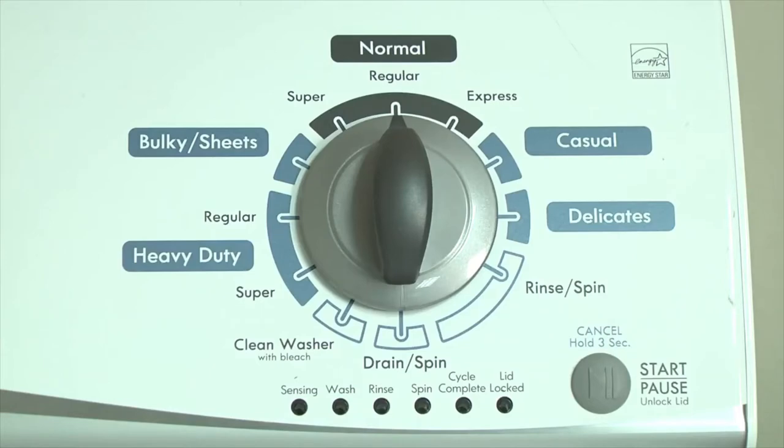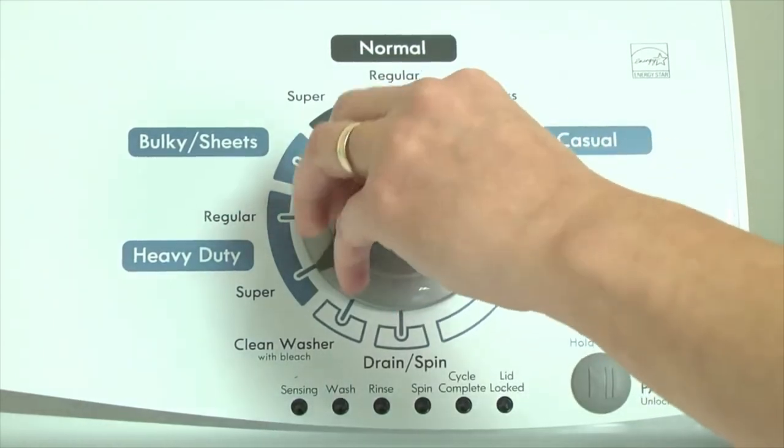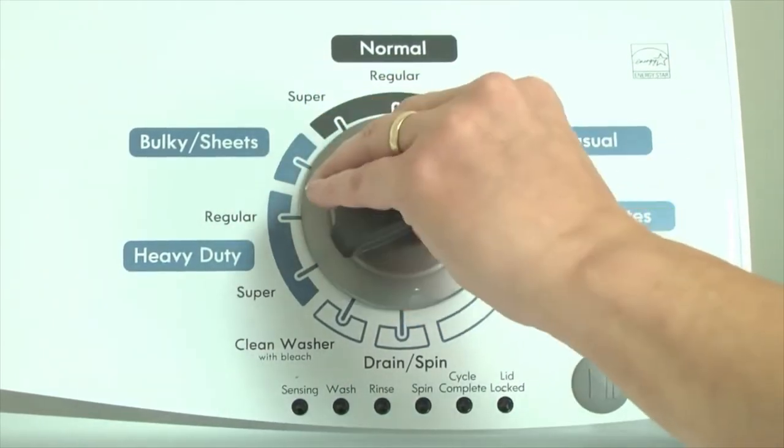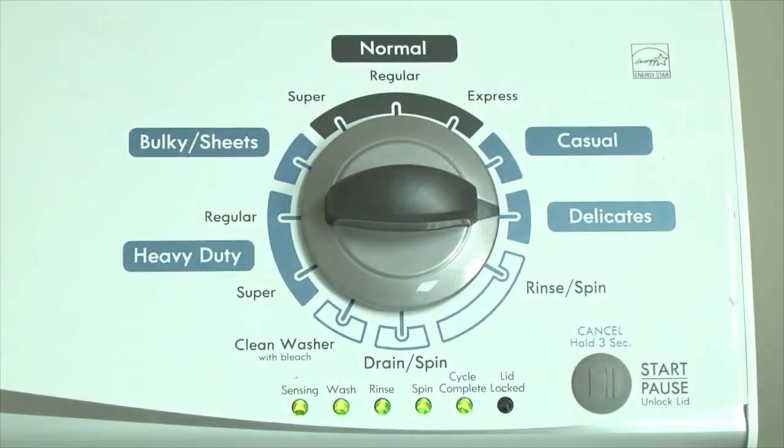Here's how. With the washer shut off and all indicator lights off, turn the control dial one complete rotation counterclockwise. Quickly, within about 6 seconds, turn the control dial 3 clicks clockwise, 1 click back, and one more click clockwise.